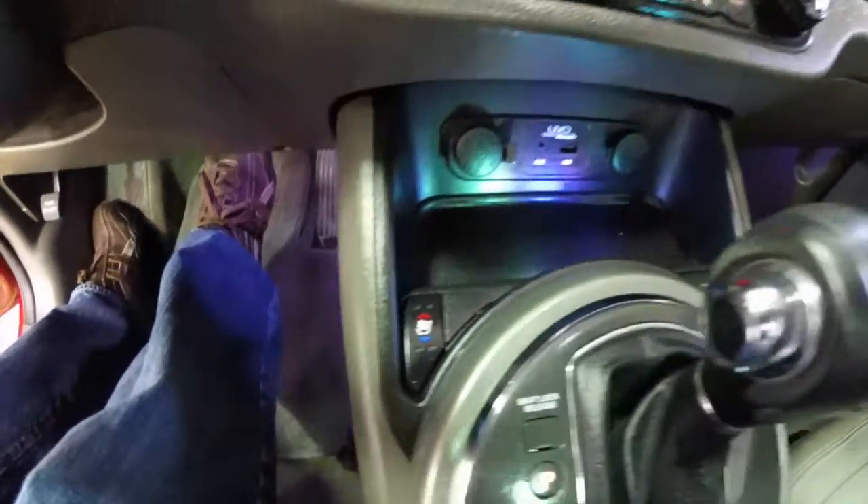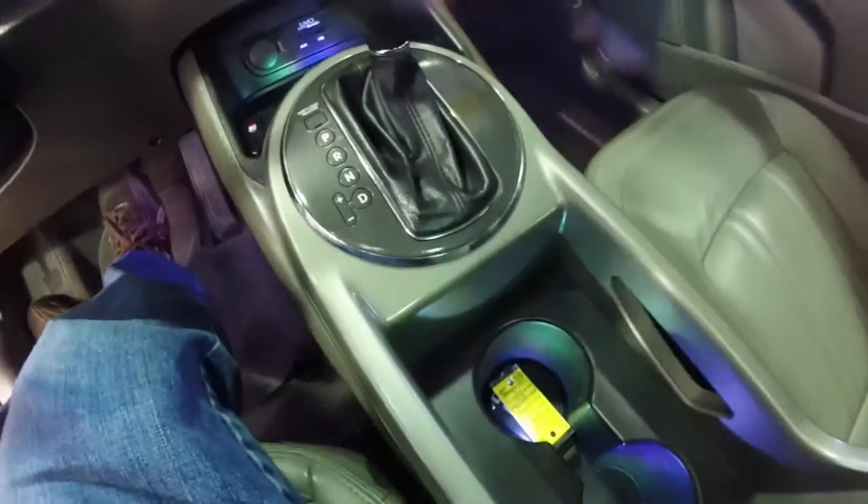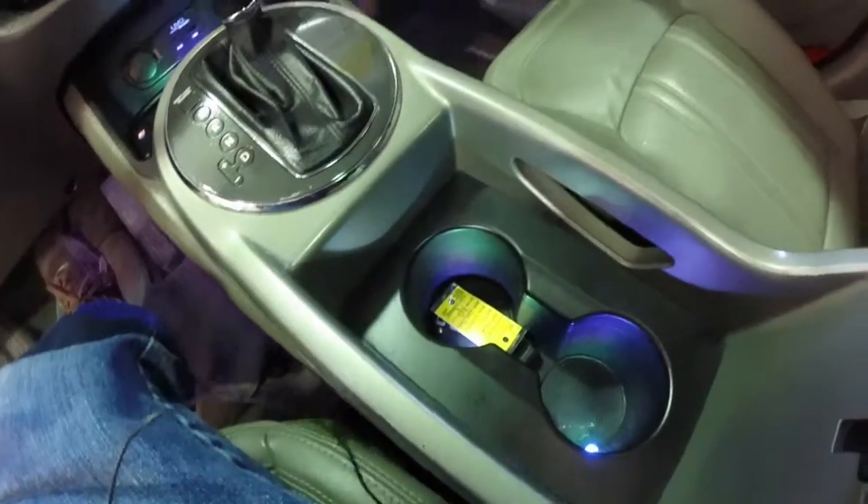Button for the heated and cooled driver's seat. Passenger's seat is just heated. Illuminated cup holders.